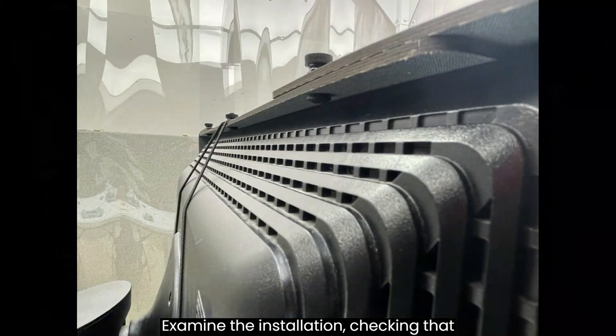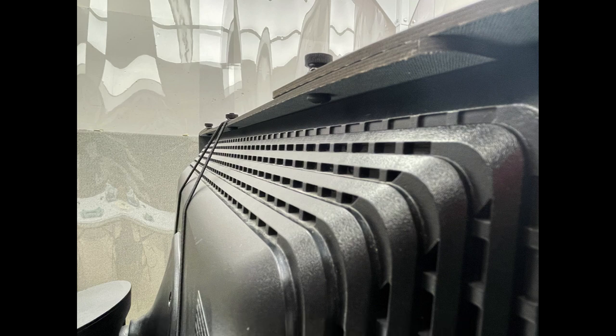Examine the installation, checking that the hood is sitting securely on the monitor. The three rear thumb screws should be directly behind the monitor.